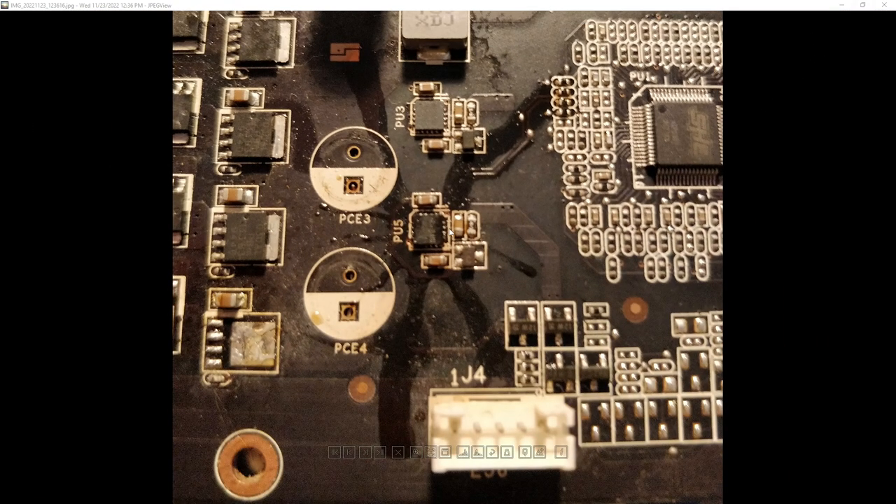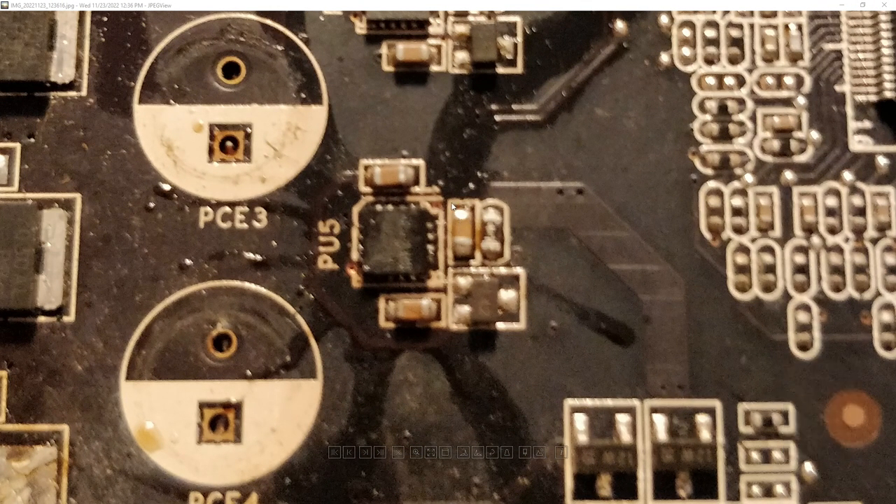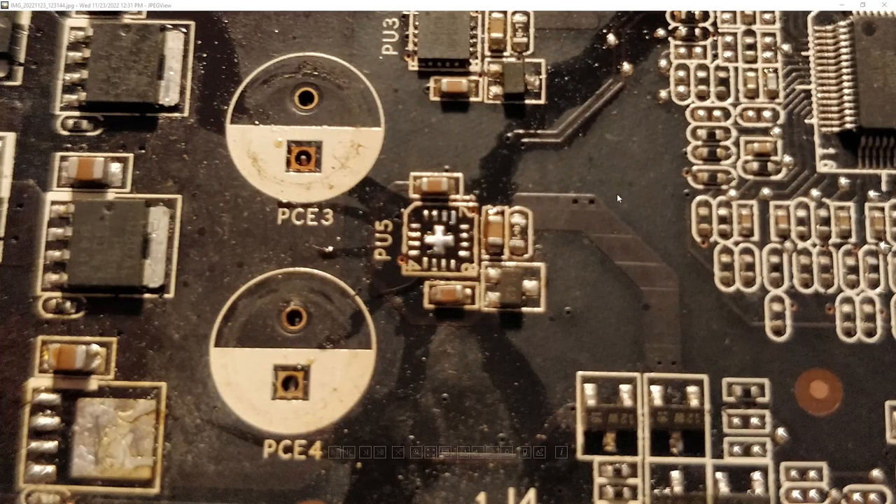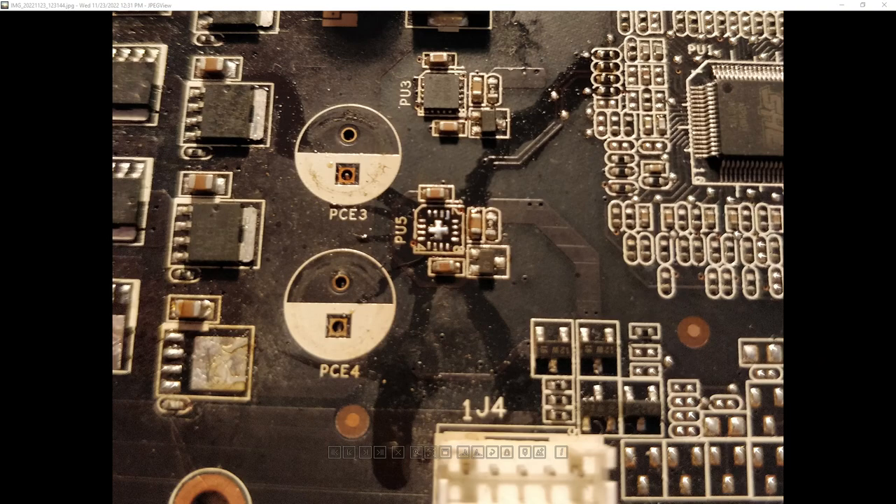The driver replacement was actually the fiddliest part of this whole operation, because you do have to use hot air for it and you need to get the capacitors out of the way. The small capacitors around the driver end up at a temperature where if you nudge them with your tweezers, they're going to go. So you need to be mindful of not touching things near the dual driver. I ended up having to realign two capacitors because I did nudge them.